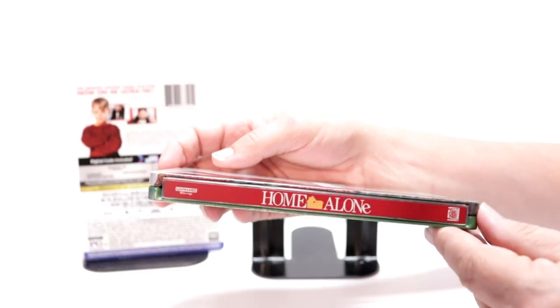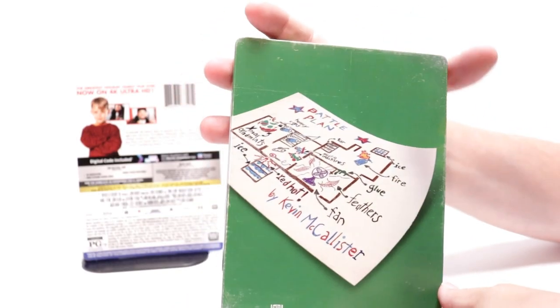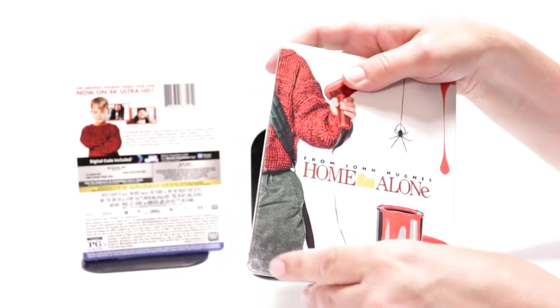And here's the spine. And here's the back, which you can see some more of that distressed look over on the edges, all up in here, and then again down here at the bottom.